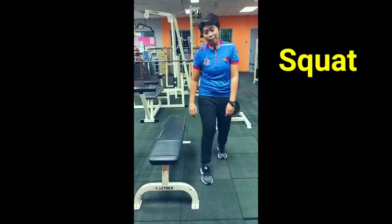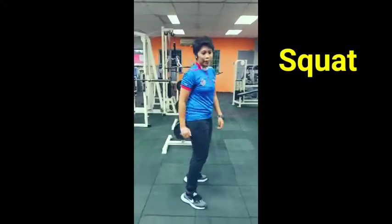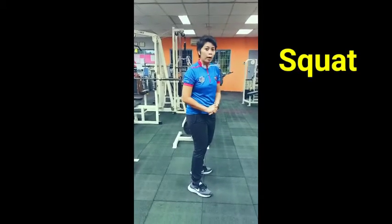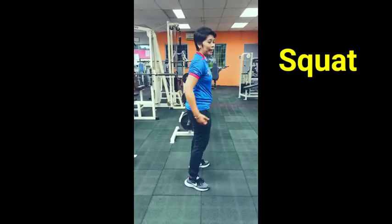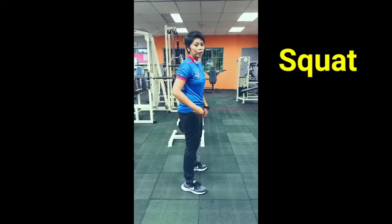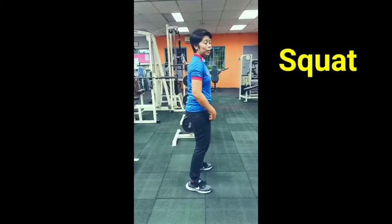What if the bench is not there? I will show you. If the bench is not there, this is how you should perform the squat. The knee should be forced to be backward and your glutes bring your body weight to the back, lowering down while doing the squat.